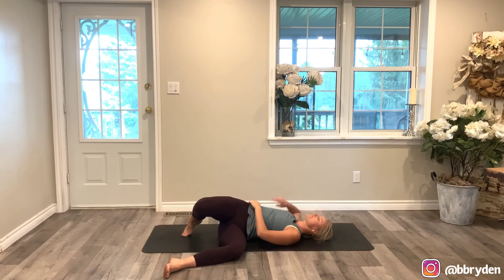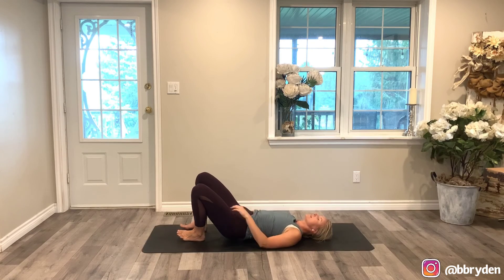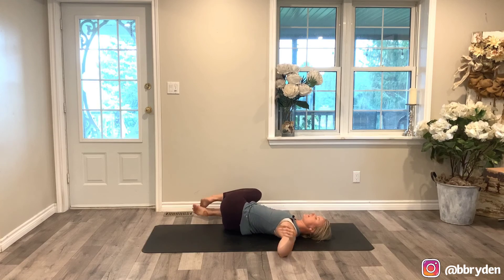Bring your knees through center and set up for the other side. Slide your hips a little over to the left — knees fall to the right. Left arm out.